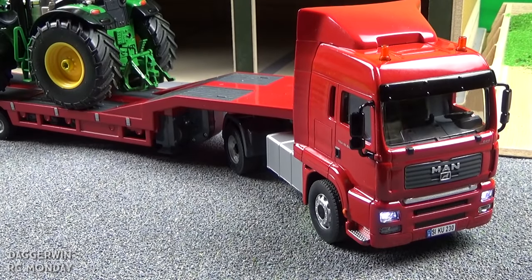So there we have it — the MAN 1932 from Siku Control, the MAN with low loader. Hopefully you've enjoyed this video. Please join me again in two weeks' time for another episode of RC Monday. Thank you for watching and I'll see you again soon. Bye for now.